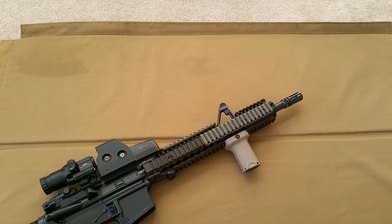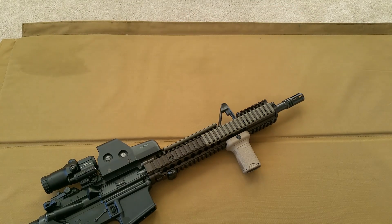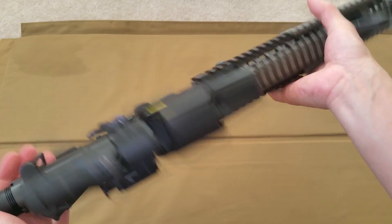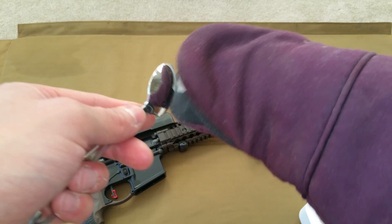I'm going to be torture testing the optic by dipping it in dry ice to see if I can get it down to at least negative 30 degrees, to test how well the optic holds zero and is durable in those conditions. However, I will have to wrap the optic in some plastic because metal on dry ice contact is not very pleasant.